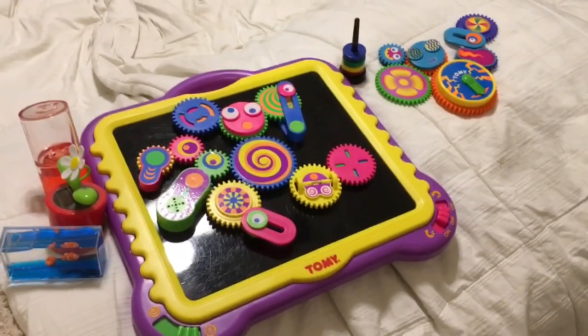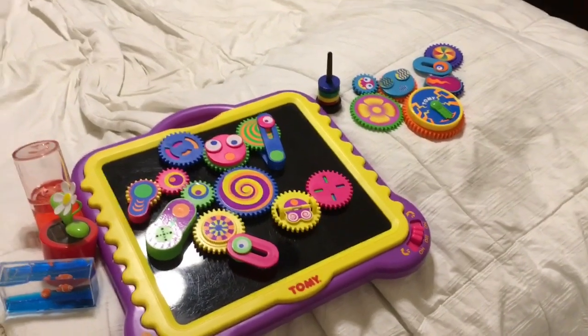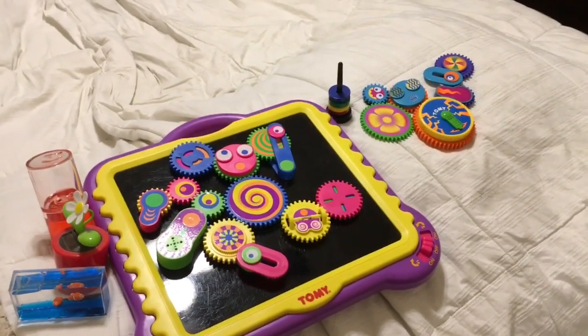Hey guys, it's Carson here, and today this is part two of my baby Einstein toy collection. I hope you guys enjoy seeing this wonderful collection.